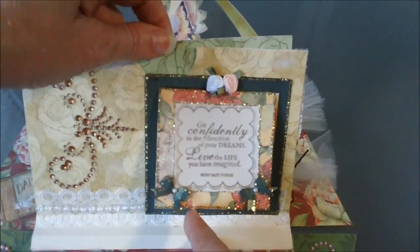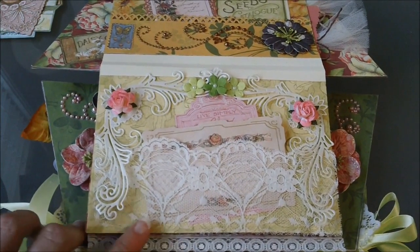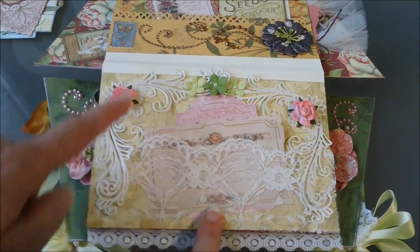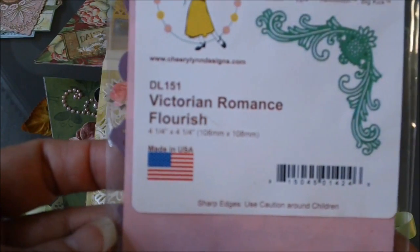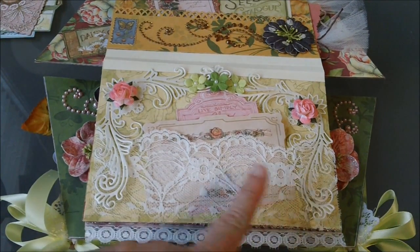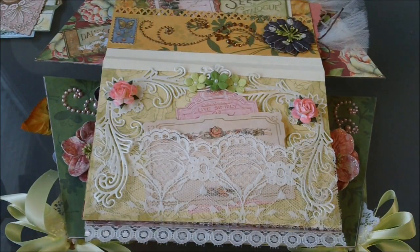There's another tag up here, and on this page I just adhered some lace and put this really pretty Cherry Lynn Designs die here. This is called the Victorian Romance Flourish from Cherry Lynn Designs — I put one on this side and one on the other side. These are two I Am Roses flowers here, and I just sprayed some glimmer mist on those to give them that color — they were originally white.